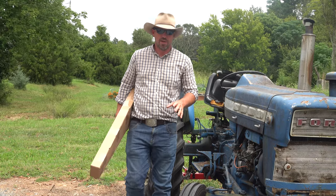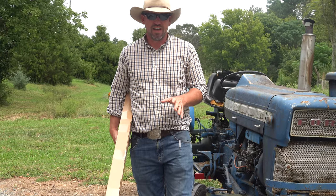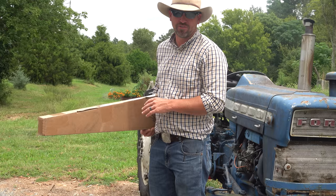So I got a suspicious package in the mail from one of our subscribers. I thought I'd open it up with you guys and see what's inside this thing. Looks pretty interesting, doesn't it?